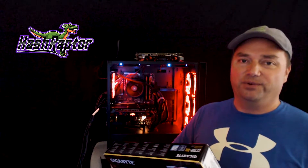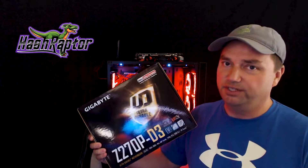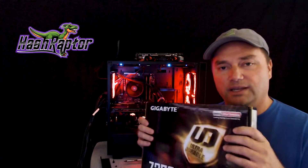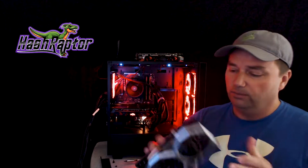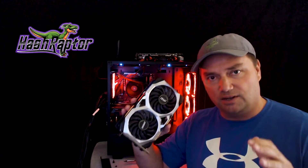Hey Raptors, welcome back to the Hashraptor YouTube channel. If you're new around here, be sure to hit that subscribe button. Today we've got a quick micro video — an update. We were doing some maintenance this week, and we wanted to talk about the Gigabyte Z270P-D3 Mining Motherboard, do a BIOS update, and also update you on a six or seven card build we're working on with the MSI 1660 Ti. So stick around, let's talk about it.